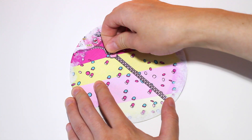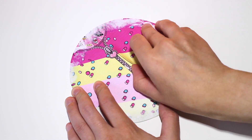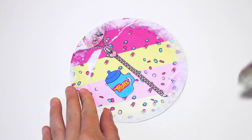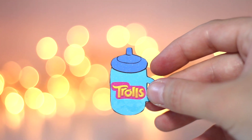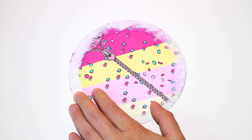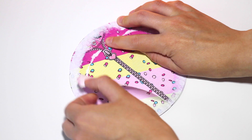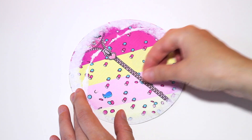The next layer. A cute bottle. Let's open up the next layer.